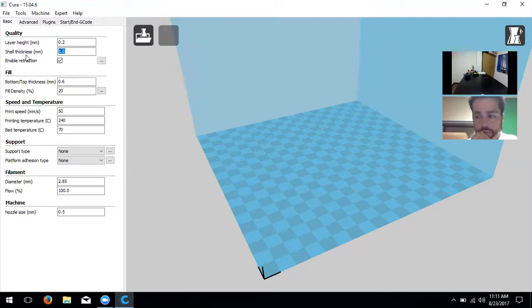Next is shell thickness — this is the exterior wall of your model. Models aren't completely filled with plastic; they have a certain amount of infill. We're going to change shell thickness to 0.8 because we want it to be a multiple of our nozzle size, which is 0.4. Notice it turns yellow when the nozzle size isn't quite right. Shell thickness should always be a multiple of the nozzle size: 0.4, 0.8, or 1.2.